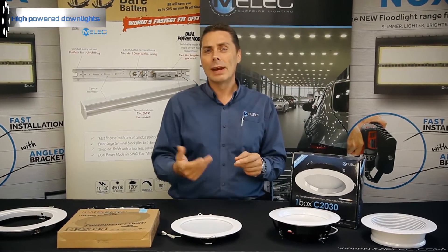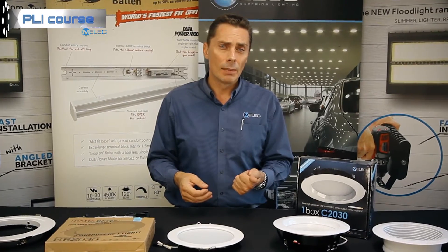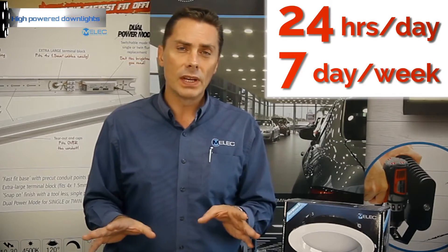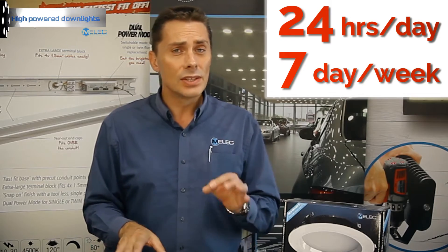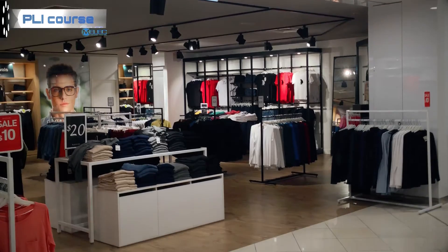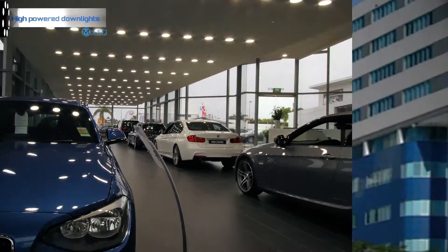We move into the high-powered downlight range for a couple of reasons. We often talk in commercial applications — they run a lot longer, like we mentioned about the L70 with the luminous maintenance — considering that some of these fittings are on 24 hours a day, seven days a week, and commonly used in places like shopping centers and hospitals.